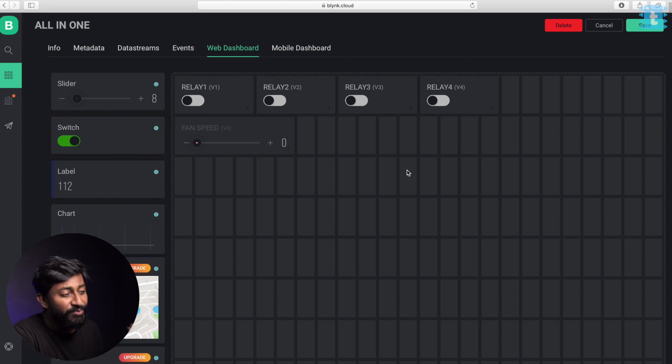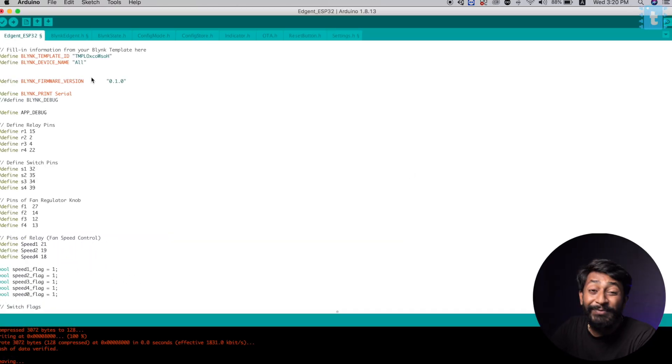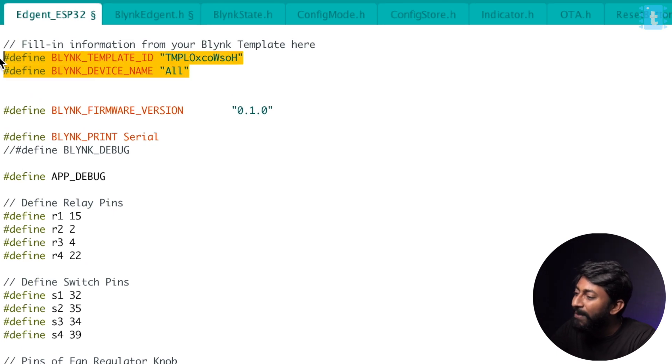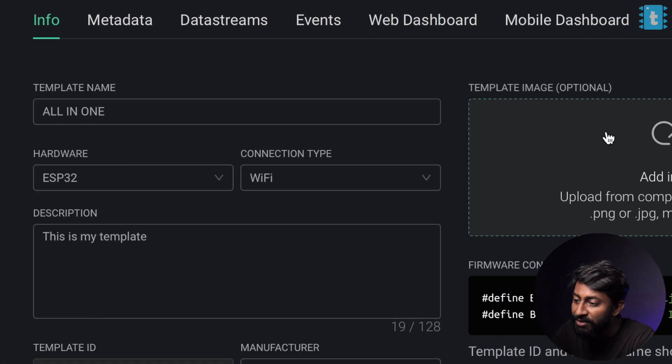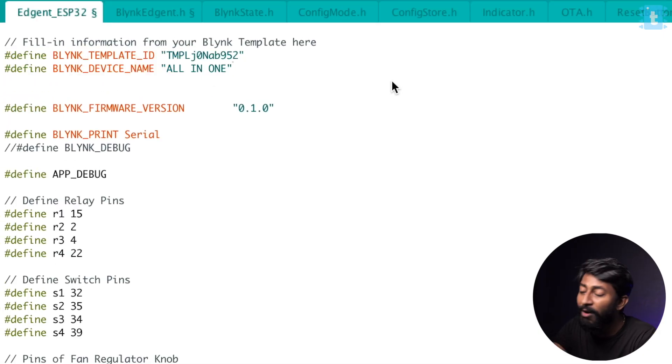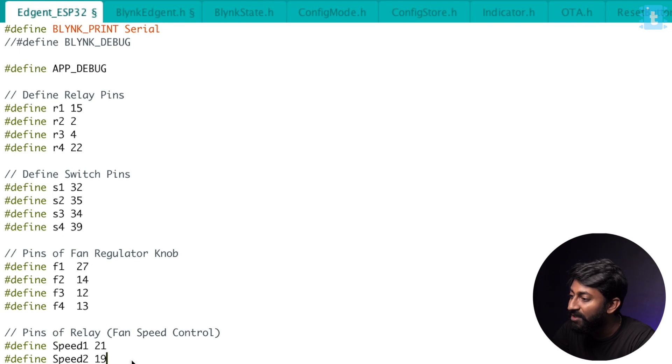Now let's jump to the coding part and understand how the code works for this project. Here is the code for the all-in-one home automation project using Blynk 2.0. First and foremost, you need to provide the template ID and the device name, which you can easily get from the info tab on your Blynk dashboard — just click to copy and paste them here. For the Wi-Fi credentials, we'll be providing those with the help of the new Blynk mobile application. After that, you don't need to change anything in the code unless you're using different pin connections. If you are changing the pin numbers, you just need to define those pin numbers here.